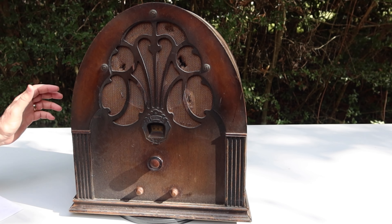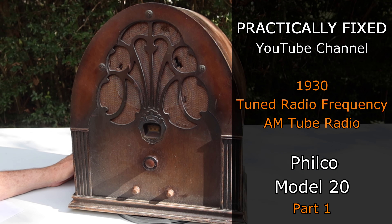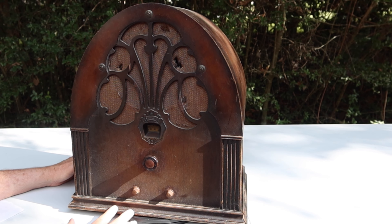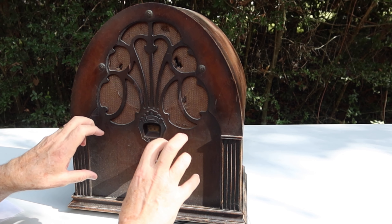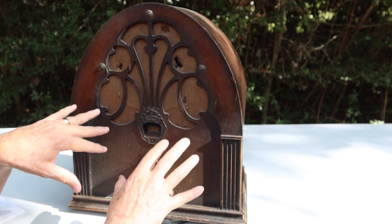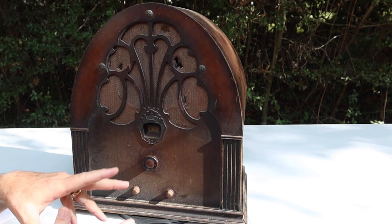Hey guys, welcome back. This is a 93-year-old radio and we're going to see if we can fix it. I have no idea if it works — we're going to find out. This is a Philco Model 20. This is not a superheterodyne radio; this pre-superheterodyne, so this is a tuned radio frequency type receiver — a TRF set — and they used to have three independent knobs where the operator would tune each of the RF stages in series to try to boost a weak signal.